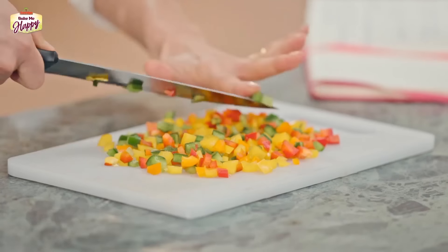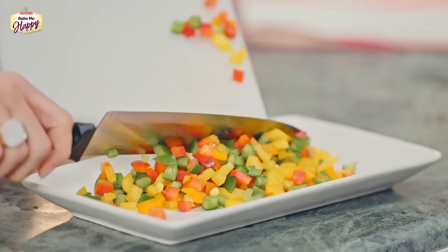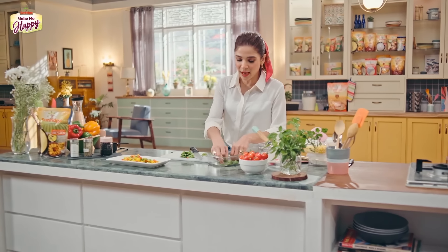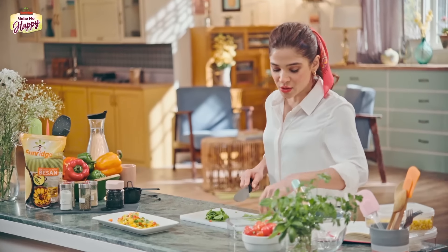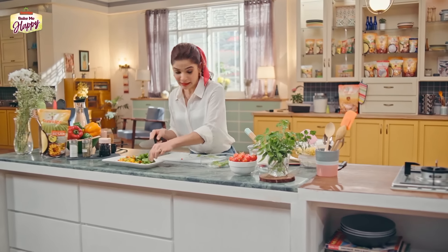My capsicum is all cut — transferring it to the bowl. Now spinach. Spinach is so so healthy. By the way, while we prep, let me answer some of your questions. Thank you for all the feedback you guys send me. One question was about baking soda and baking powder — what is the difference? Baking powder makes your cakes, puddings and all baked items rise. And baking soda helps to spread things easily. So that's the difference.